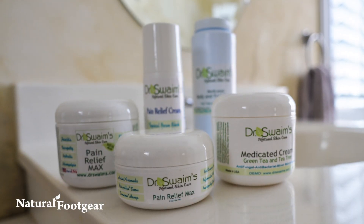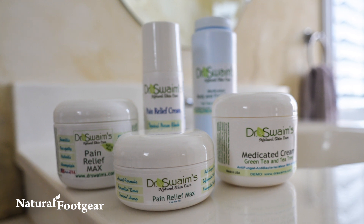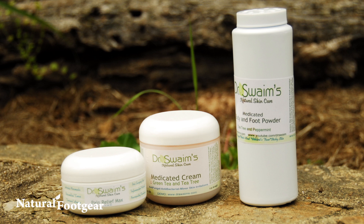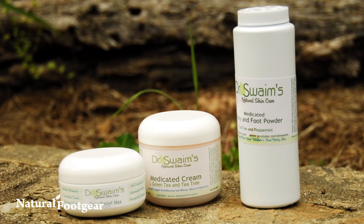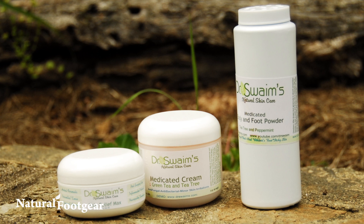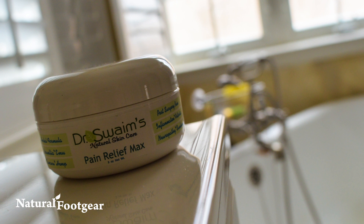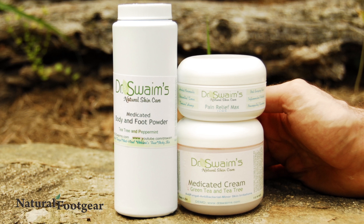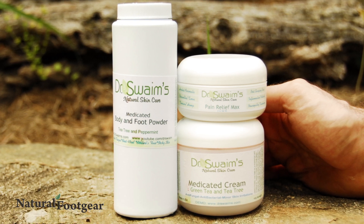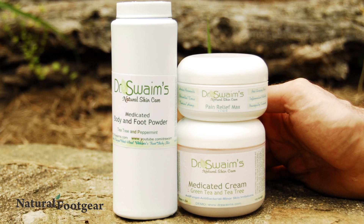Dr. Swaim's natural foot care products are made in the USA using only the purest ingredients, free of artificial preservatives and harsh chemicals. Dr. Swaim's products include hemp butter, aloe, shea butter, grapeseed, seaweed, vitamin E, and essential oils, among other healthy ingredients. Product formulae and ingredient combinations are constantly reassessed to ensure they are on the leading edge of skin care knowledge and achieve excellent treatment results.